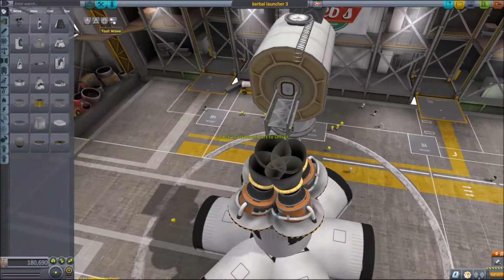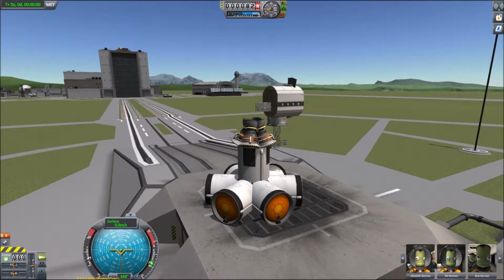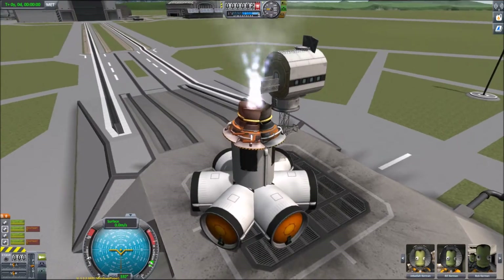Just pop back to the assembly building to shorten the ramp and the guide rails, so they don't get blown off each time I start the engines. Just about survived this time - little wobble but it hangs in there. Yeah, that looks good.